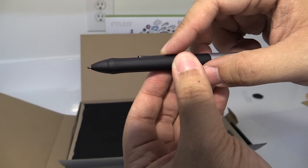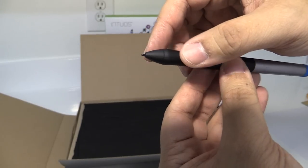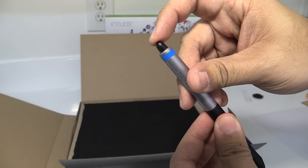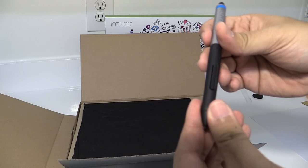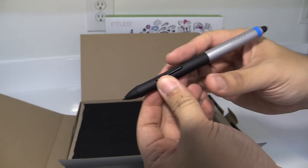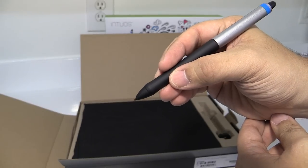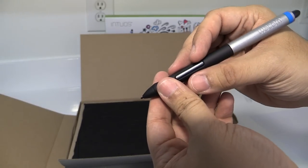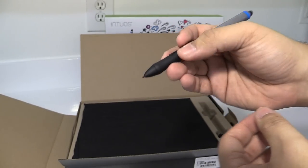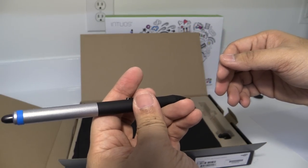It has two buttons, the actual drawing tip, and then the eraser at the top. It's just very smooth rubber and it feels easy to grip. Wacom designs these tablets and pens to be versatile — you can use them for right-hand or if you're left-handed, you can easily use them also.